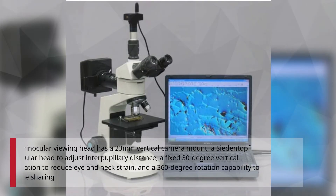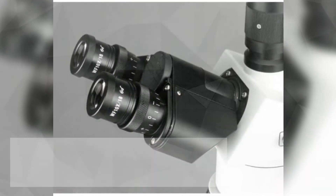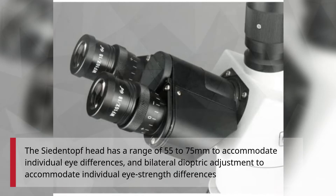The Trinocular Viewing Head has a 23mm vertical camera mount, a Siedentopf binocular head to adjust interpupillary distance, a fixed 30-degree vertical inclination to reduce eye and neck strain, and a 360-degree rotation capability to enable sharing. The Siedentopf head has a range of 55–75mm to accommodate individual eye differences, and bilateral dioptric adjustment to accommodate individual eye strength differences.